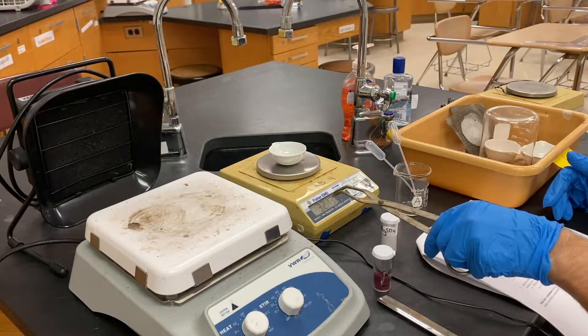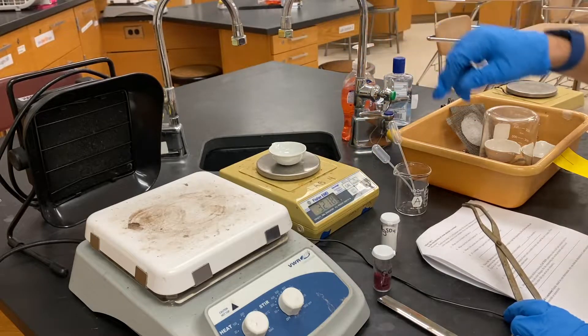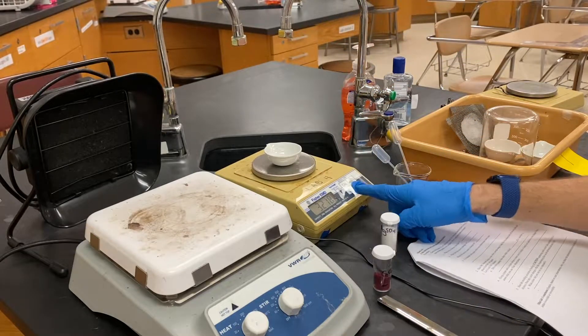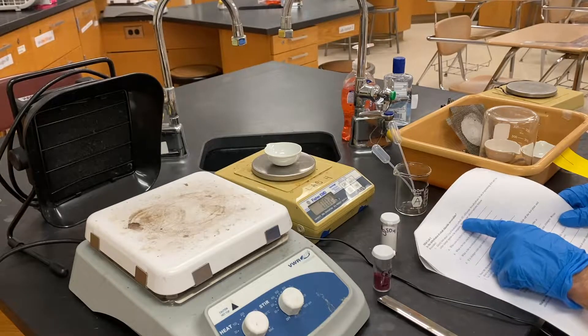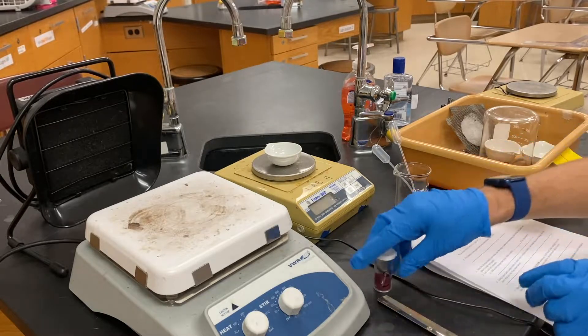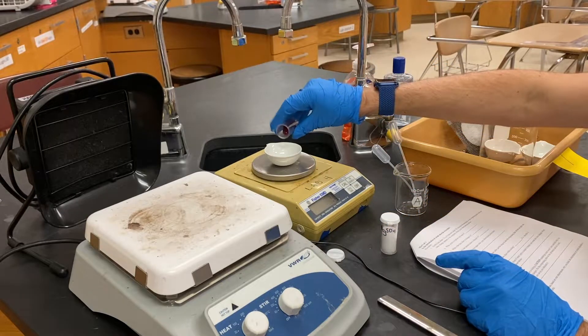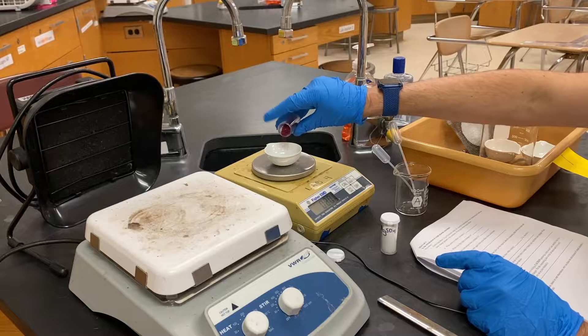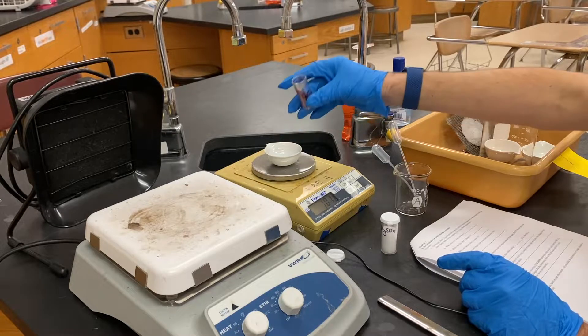First, put the evaporating dish on a balance and hit the zero or tare button to make it read zero. We want to add about one gram of hydrated cobalt(II) chloride. Open the container and tap it in. It doesn't need to be exact — just looking for about a gram. It'll be a small amount but that's fine.